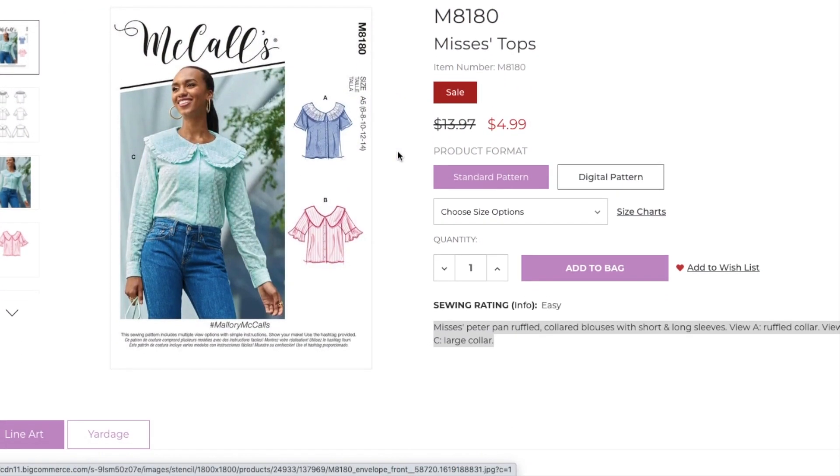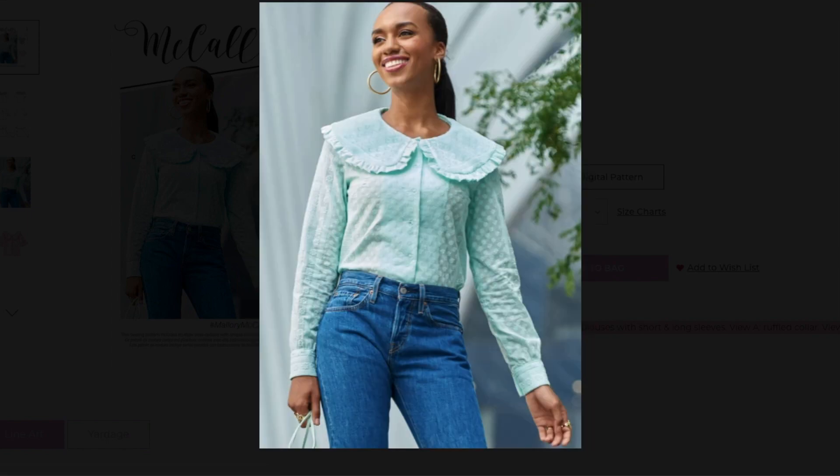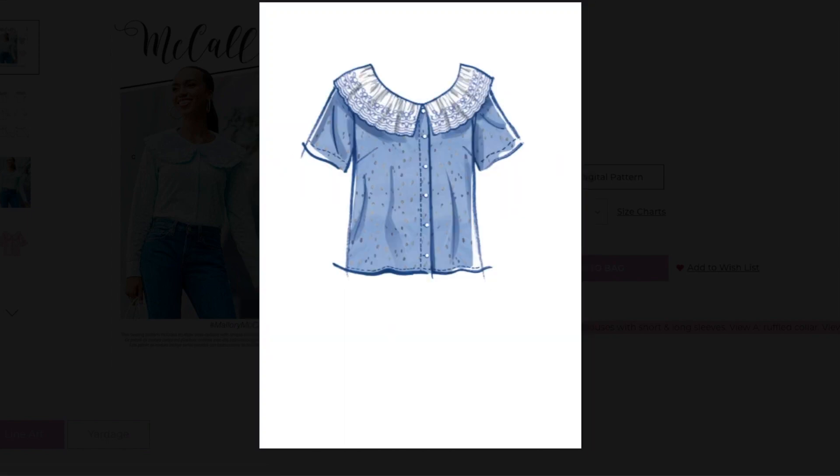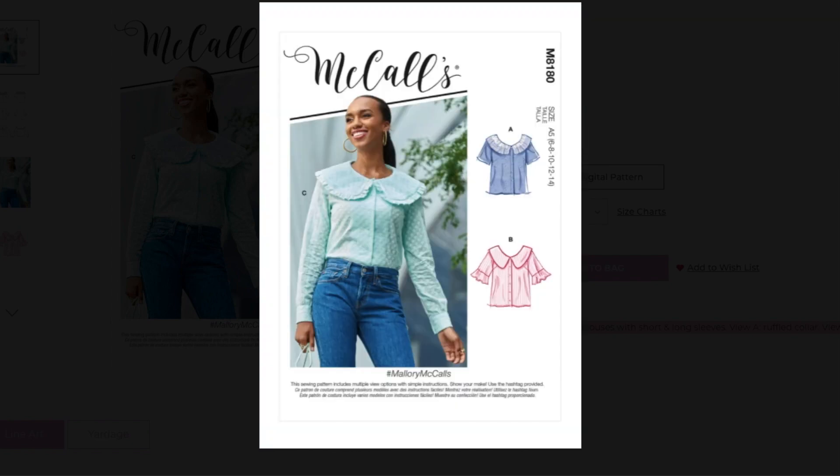This is McCall's 8180. They describe it as a Peter Pan ruffled collared blouse with long, short, and long sleeves. View A has a ruffled collar, and View B and C have large collars.